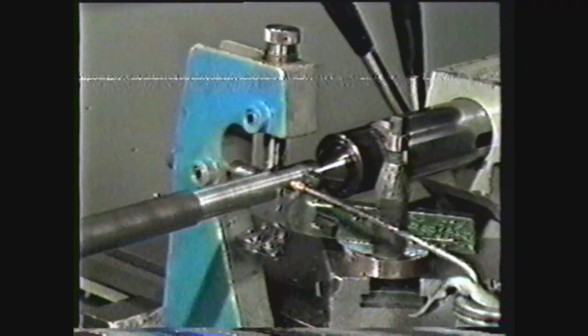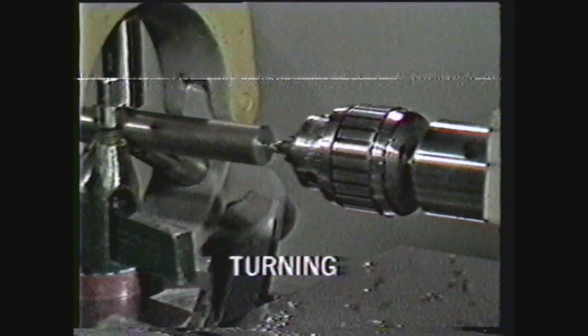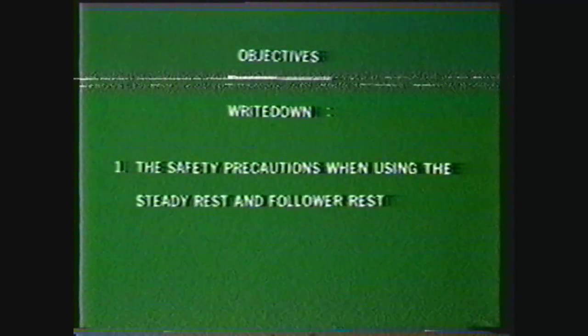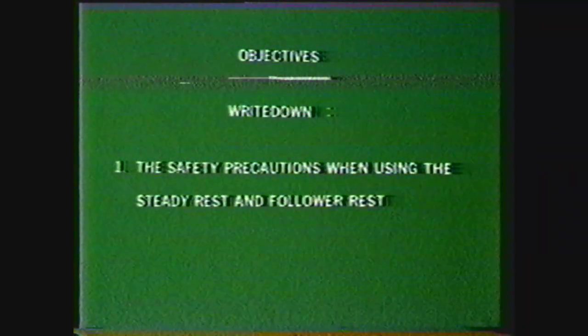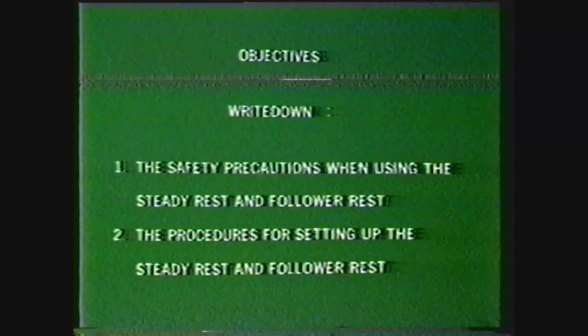With these accessories to maintain the rigidity of the setup, the operator can perform precision operations such as turning, threading, facing, drilling, and boring that would otherwise be impossible. After viewing this videotape, you should be able to write down the safety precautions to be observed when machining on the lathe using the steady rest and follower rest, and describe the procedures for setting up the lathe and machining using the steady rest and follower rest.